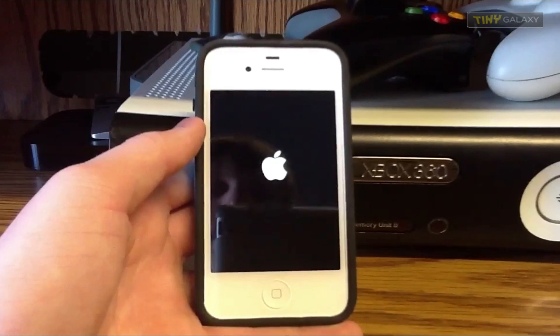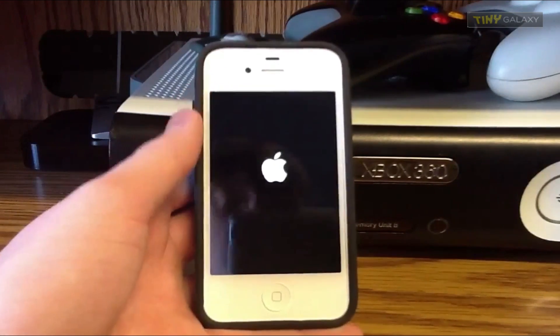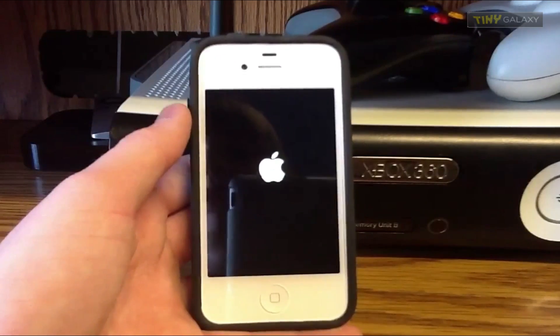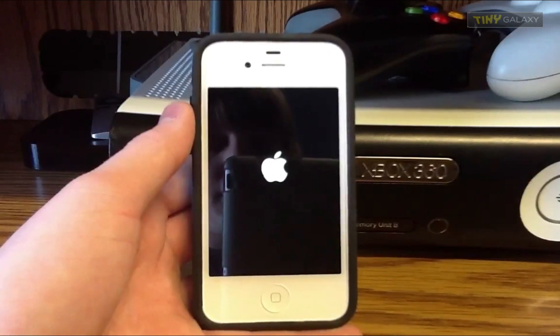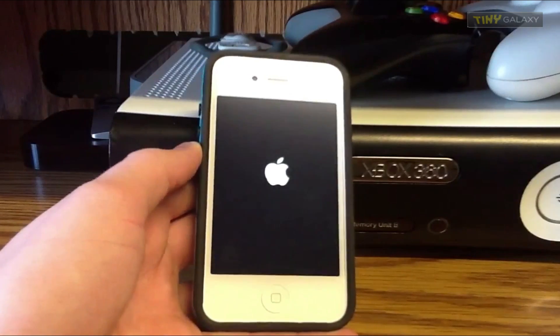Now if you don't know what a reboot loop is, it's basically where on your iPhone, your iPod Touch, or your iPad you see the Apple logo non-stop. It's just a complete loop, it doesn't go away. I've been there before, and I'm pretty sure you guys are probably freaking out because you're probably thinking your device is basically done.